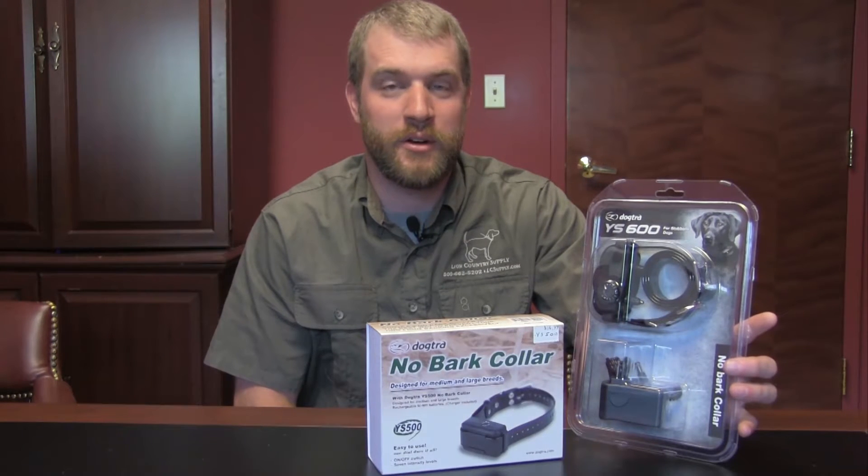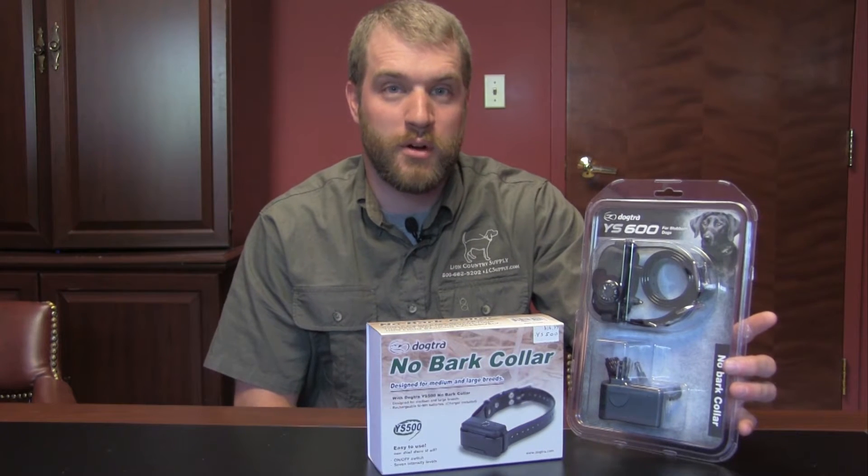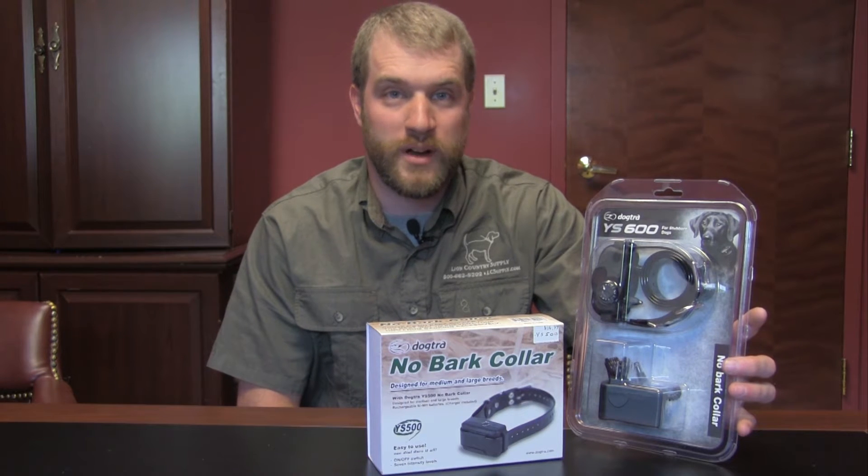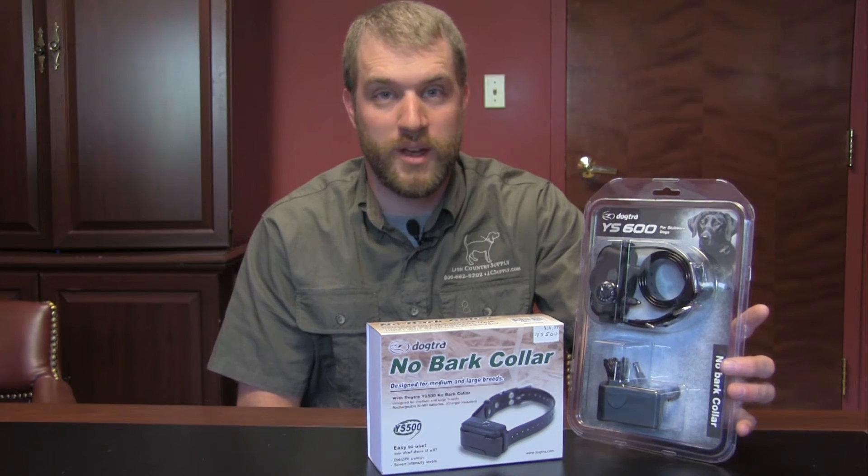Hi, I'm Eric with Lion Country Supply, and I'm here today to talk to you about the newest bark collar from Dogtra. It's called the YS600 and replaces the YS500, which is one of the best-selling e-collars that we have.